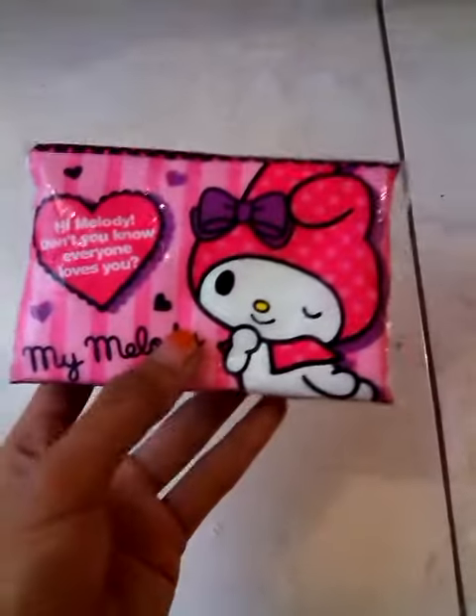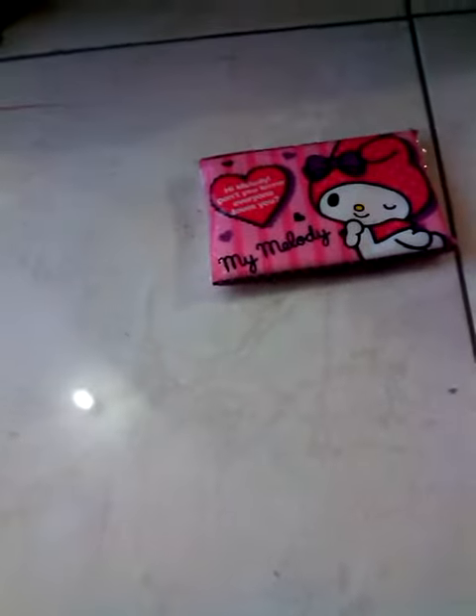Hey guys, I'm back because I will be showing you my collection - that is My Melody and Little Twin Stars. I don't have a lot, but I want to show you. The first one I have is this tissue by Sanrio, it's super cute. It has a license, yep, it's fresh.